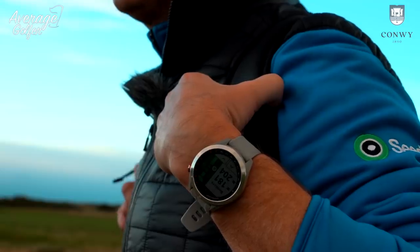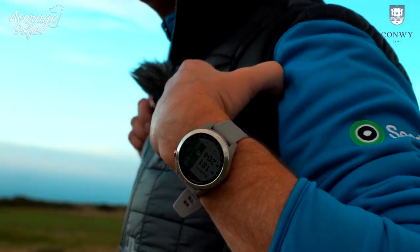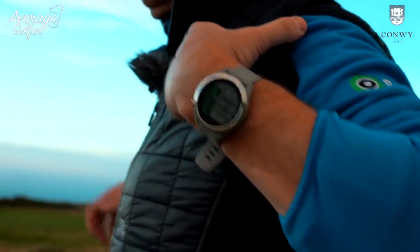One other thing to consider with the watch is it's quite a decent-looking piece of kit, and it doubles up as more than just equipment for the golf course. It's a decent-looking watch on the wrist — that's an added bonus.